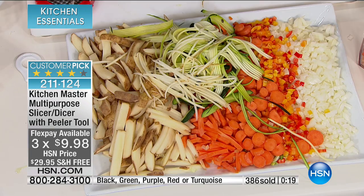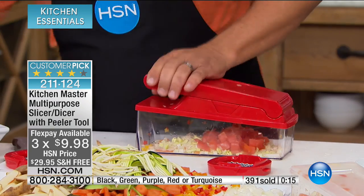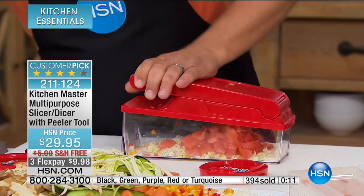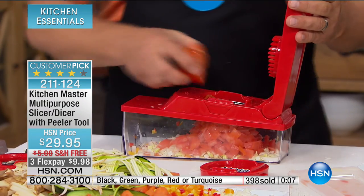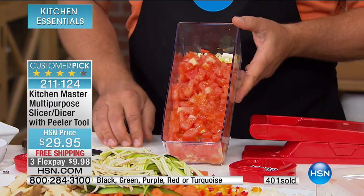Look how much has been prepped in less than ten minutes. Everything you see — the mushrooms, onions, carrot sticks, potatoes, citrus fruit, apples, pears — you name it. And you can even dice tomatoes — not a green tomato, a ripe red tomato. Red, ripe, juicy tomatoes — look at that, perfect. They all come out the same consistency.